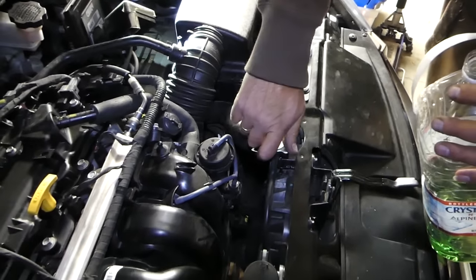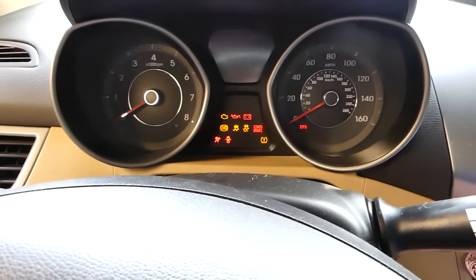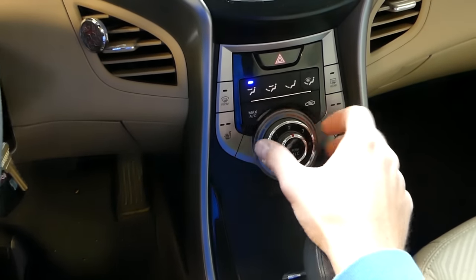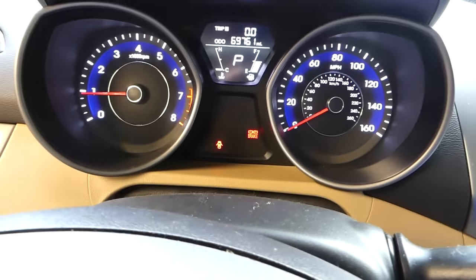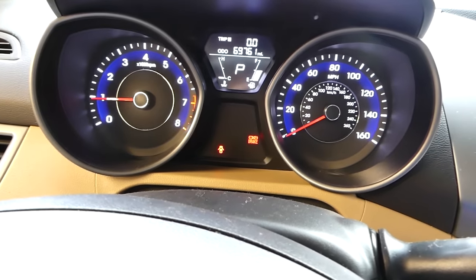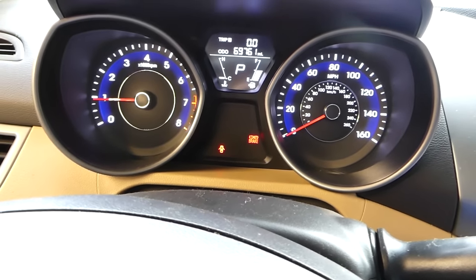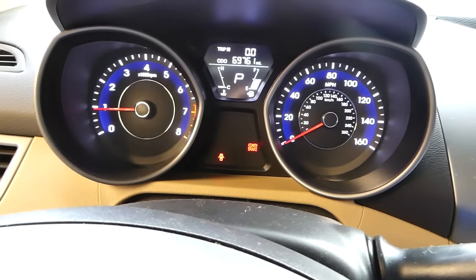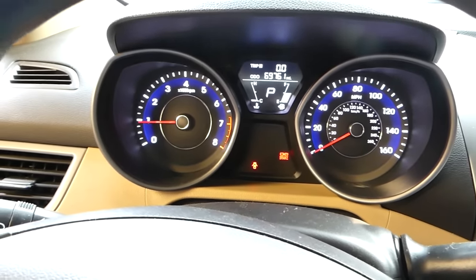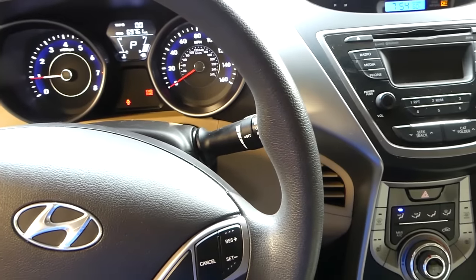Place the radiator cap back on tight. Now start the car and turn your heater all the way to high — make sure it's blowing on full heat. The temperature will be low at first, that's fine. Let the car idle until the radiator fan turns on two to four times, then turn the car off and let it sit overnight. Check the coolant level again when the engine is cold, because otherwise it's under pressure and could spray coolant on you, which could cause serious burns.